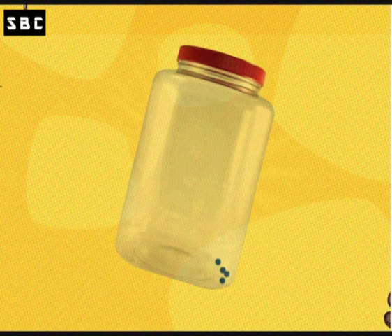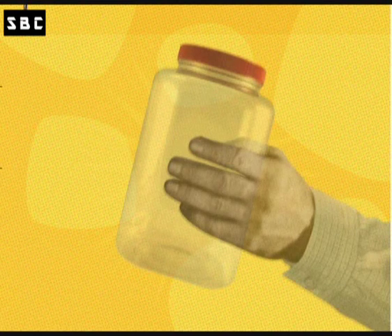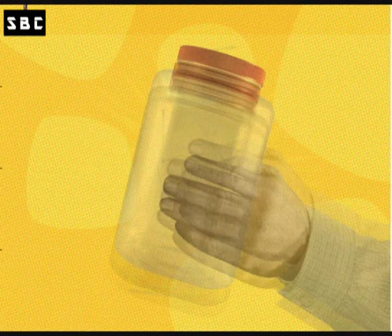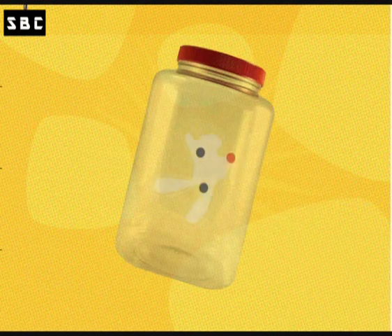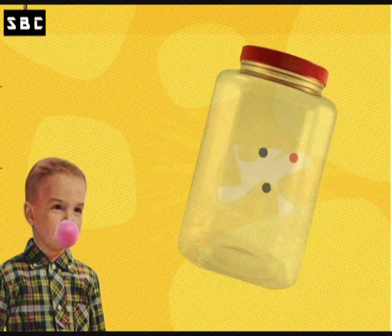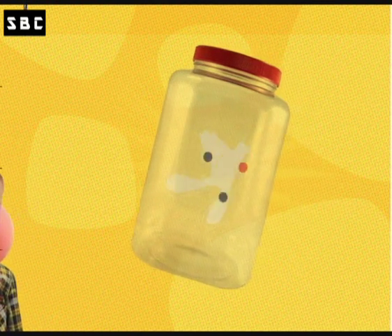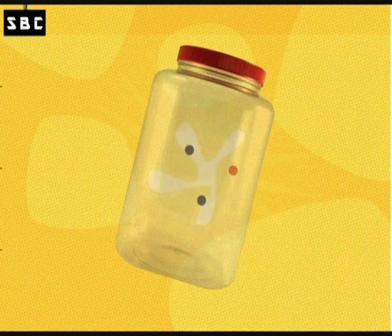Now, grab that jar and shake it. Shake it hard enough for the atoms to collide at near the speed of light. There you go. You've pulverized those atoms into a plasma bubble. Well, this bubble is tiny and hot as the center of the sun, so I don't think it will taste very good, but it is excellent for making wormholes.